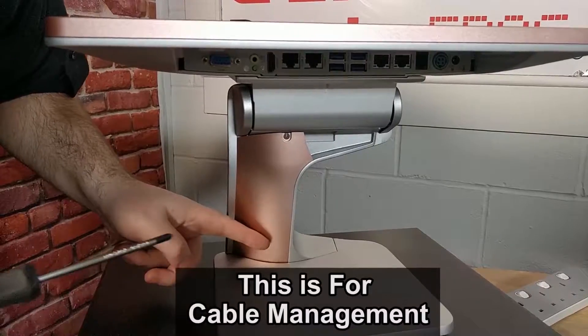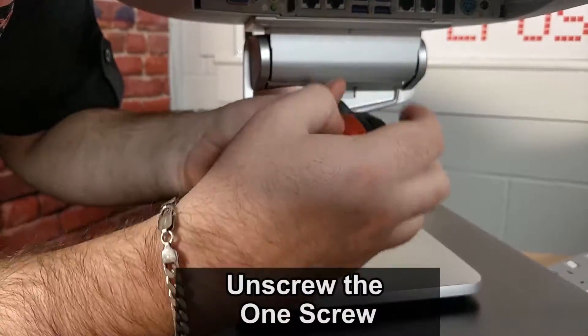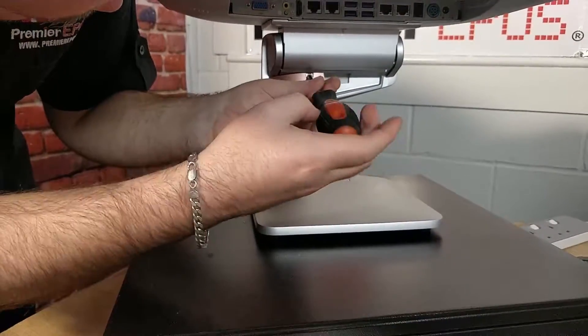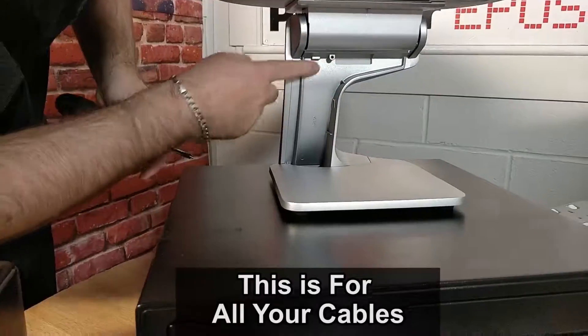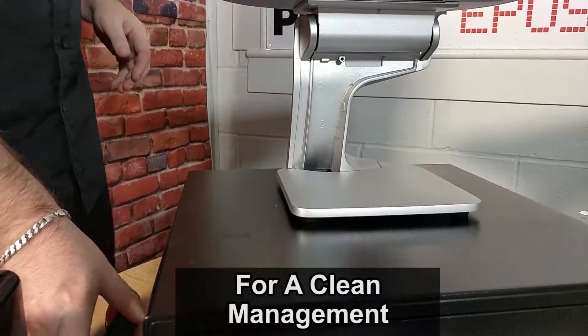This here is for the cable management system. Again, Phillips screwdriver — unscrew the one screw that you see here. Once you pop that off, put that to one side. This section here is for all your cables for a clean management.